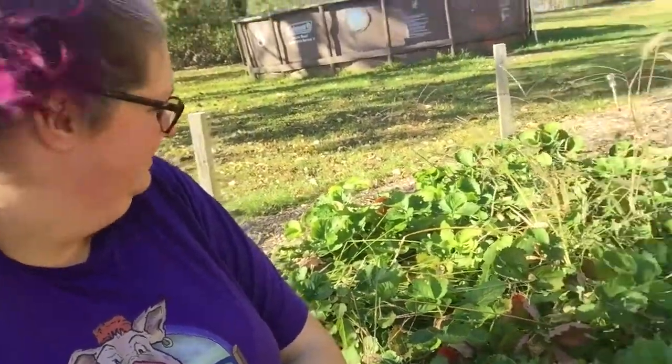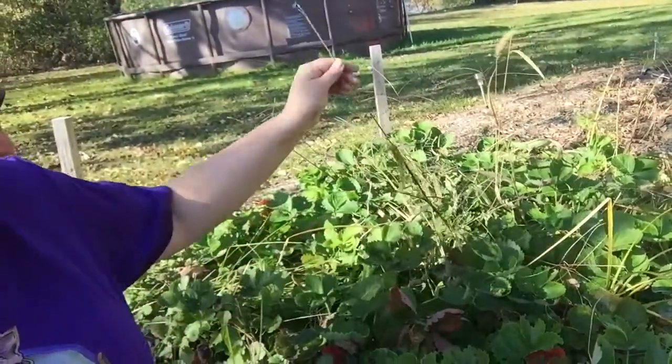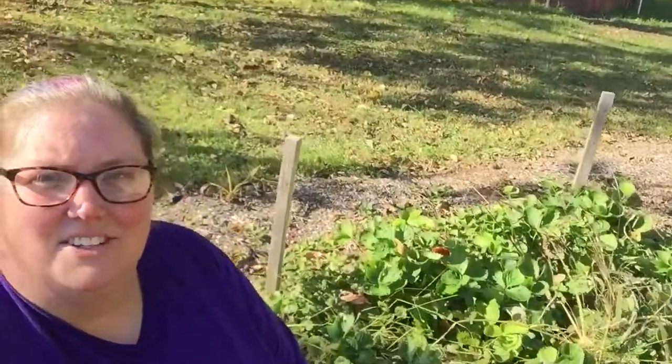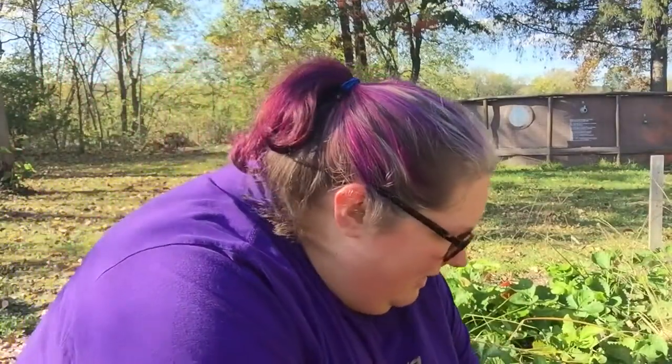It's a little crazy — we got some stuff growing in here. I am going to get it ready. There are runners that are just everywhere outside of this box. If you can see back here, they're trying to escape. So what I'm gonna do is clean this bed out, get all these weeds out, and trim the strawberries back.